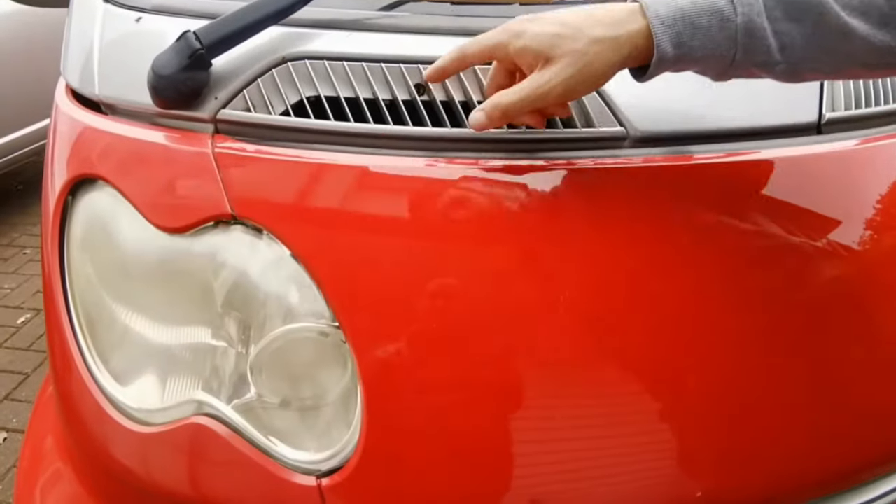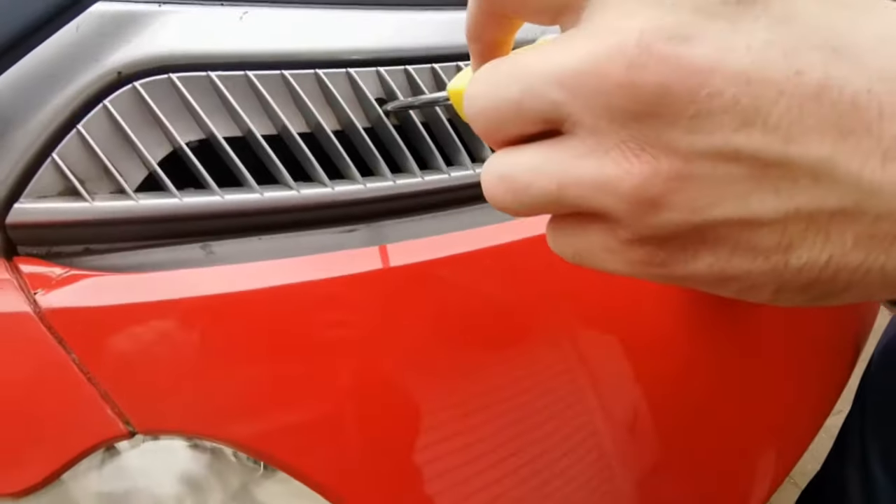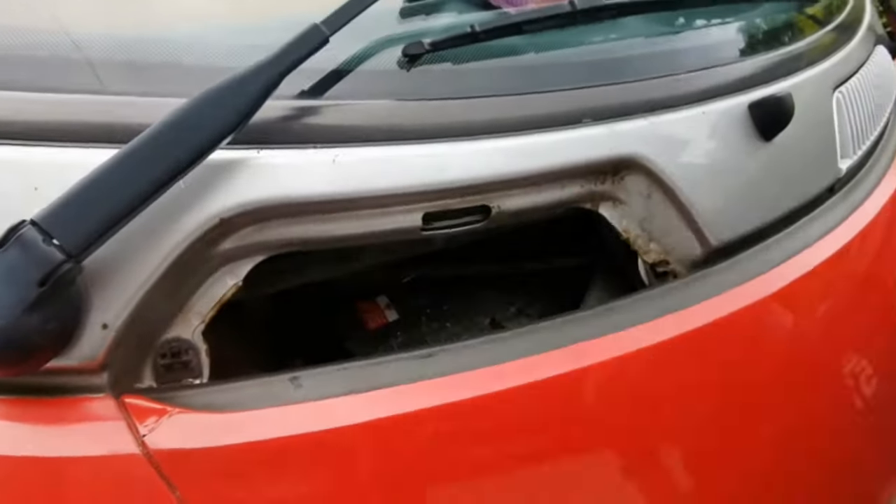We're going to change the headlight bulb. To do that, get this panel, use a screwdriver and just turn it 90 degrees to the right, then remove that panel.